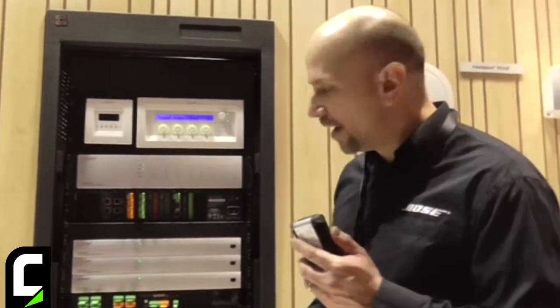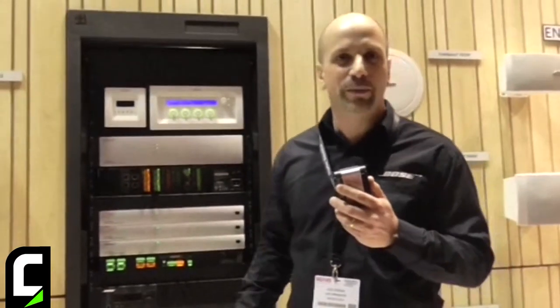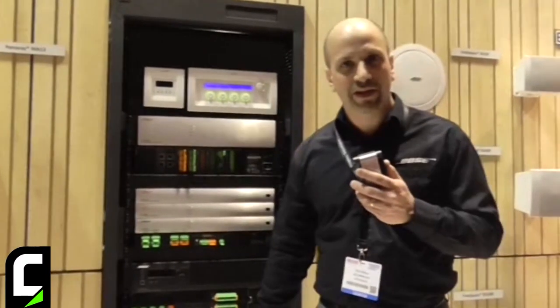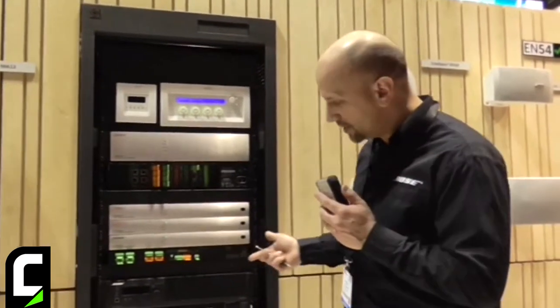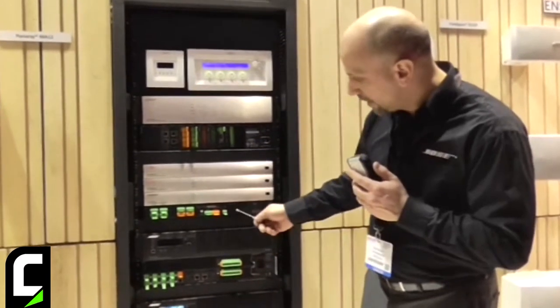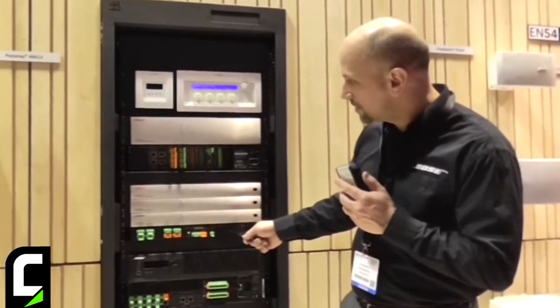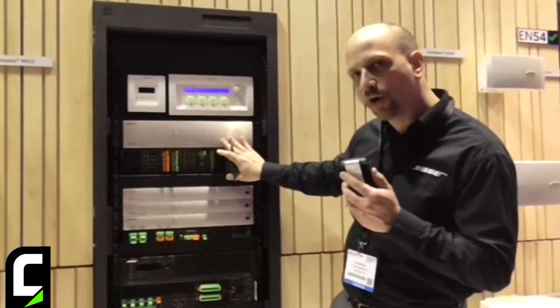Of our products, we have a total of four of our ControlSpace engineered sound processors. We also have eight of our PowerMatch configurable professional power amplifiers. All of these are meant for the fixed installation market and they leverage Dante through a card slot. You can see here the back of the amplifier has a Dante card. We also have a Dante card that goes into our single rack space ControlSpace processors and a Dante card for our large card frame processor.